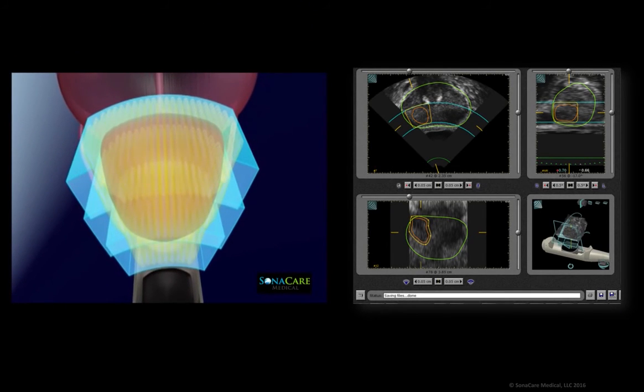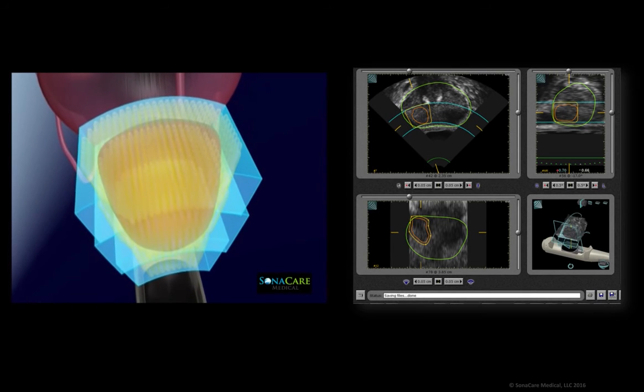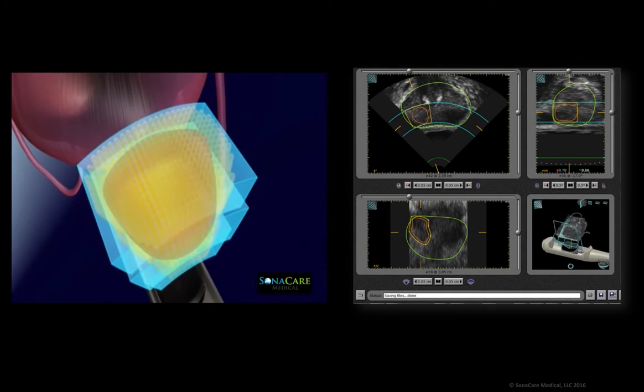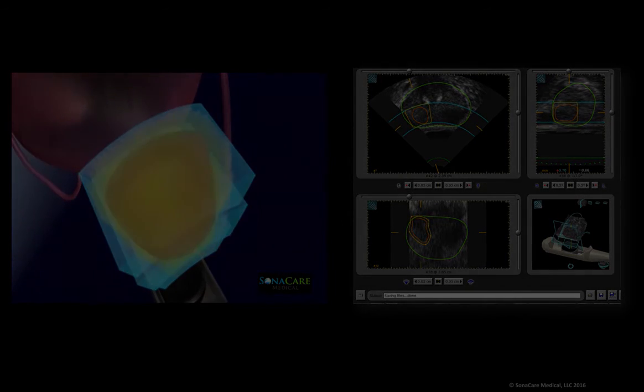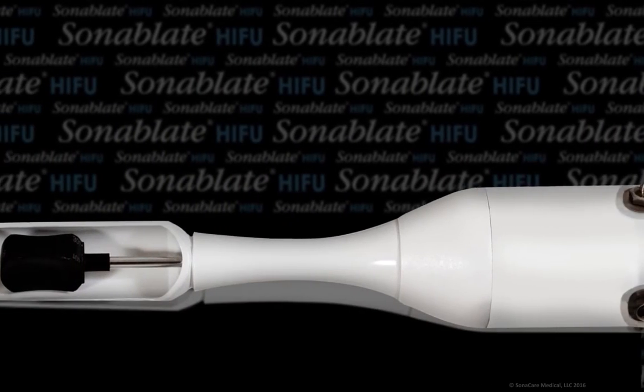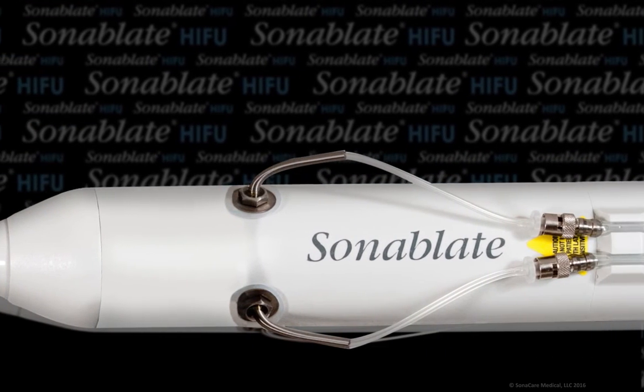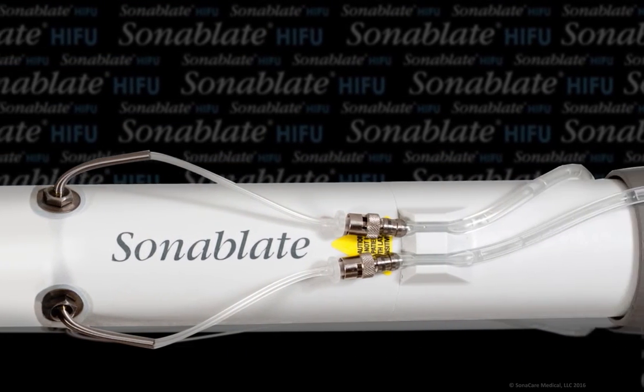One of the newest capabilities includes ultrasound MRI image fusion software, enabling the next generation of imaging and focal delivery of HIFU to localized regions of interest within the prostate. The Sonoblate system was the first high-intensity ultrasound system cleared by the FDA for prostate tissue ablation.